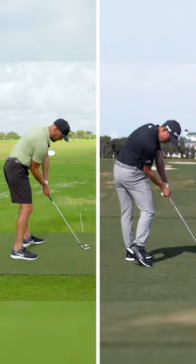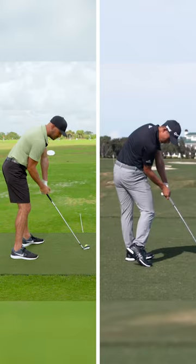The good iron strikers look like this: right arm bent, handle forward.